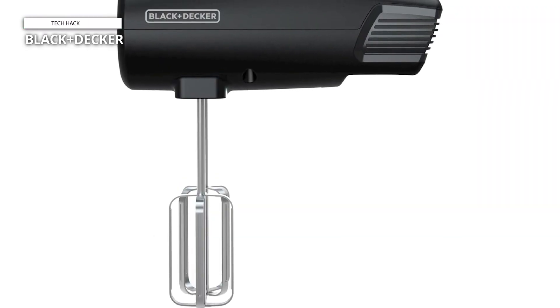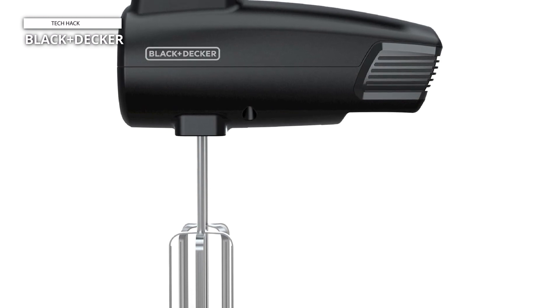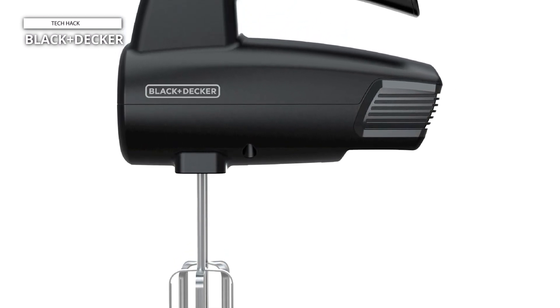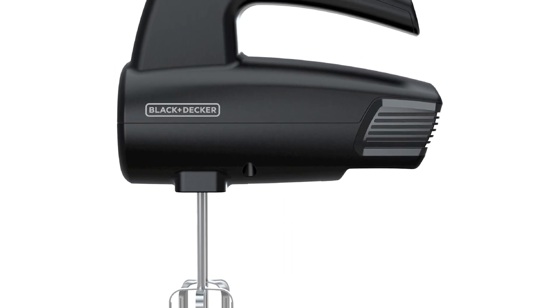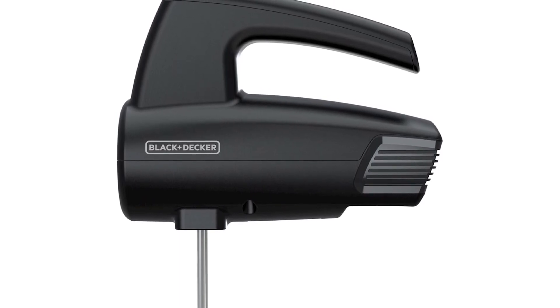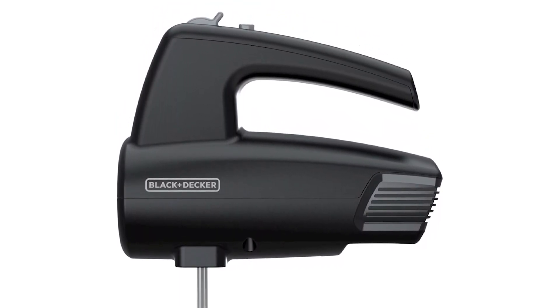With its sleek black design, this hand mixer adds a touch of style to any kitchen decor. Experience the convenience and versatility of the Black+Decker 5-speed hand mixer and take your culinary creations to the next level. From baking to cooking, this reliable appliance is sure to become a staple in your kitchen arsenal.